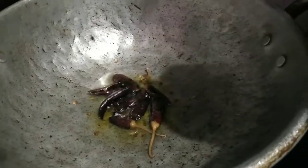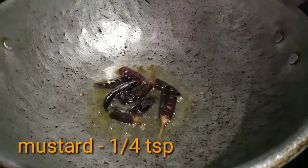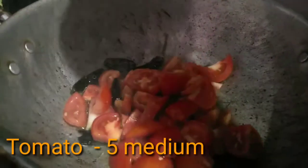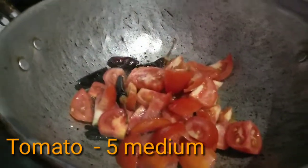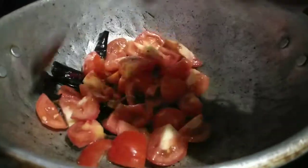Now, add a cup of tea. Add a cup of tea. Mix it well.